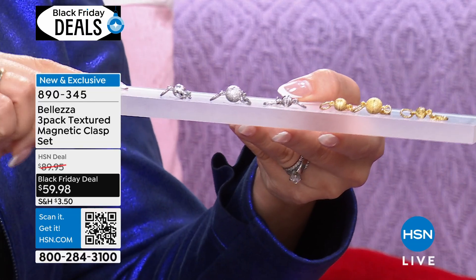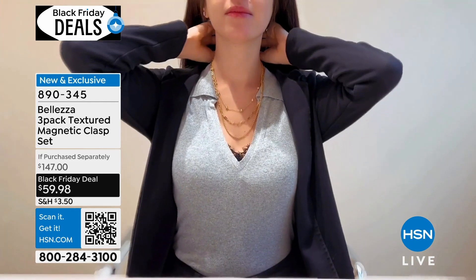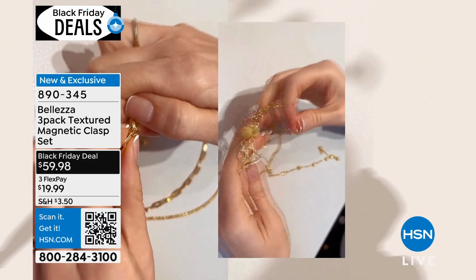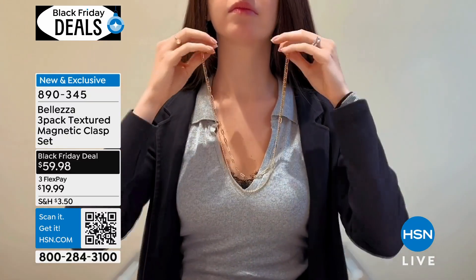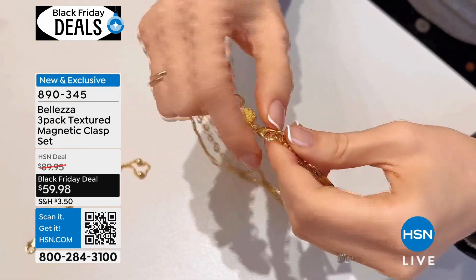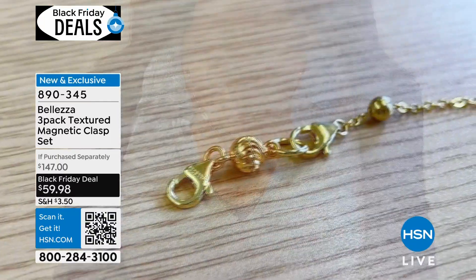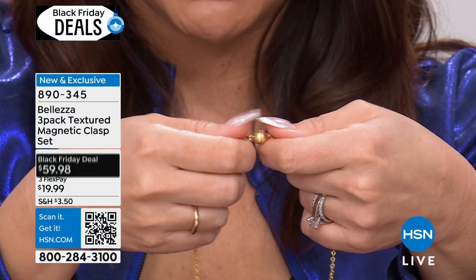They're all different textures. I'm showing it to you here, but I'm going to give you one to play with. If you have people in your life that have a bunch of jewelry but they do not wear them anymore, and they constantly tell you 'I can't get the clasp on my bracelet or my necklace' — what you do with this is once you clasp either side of this little ball onto one side of the necklace and the other side, in between is a magnet. So when you put it on it's super strong, yet you can take it off very easily.